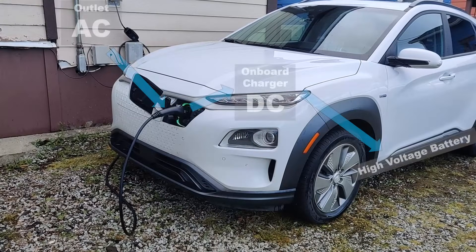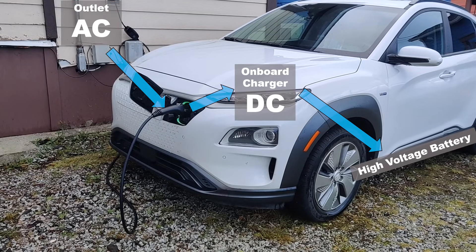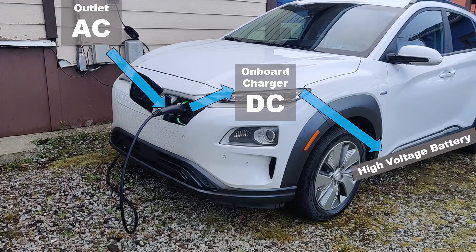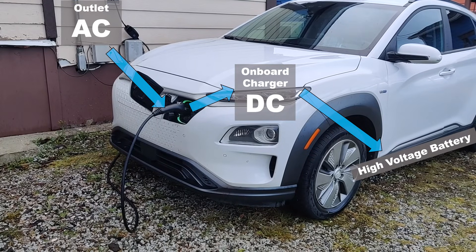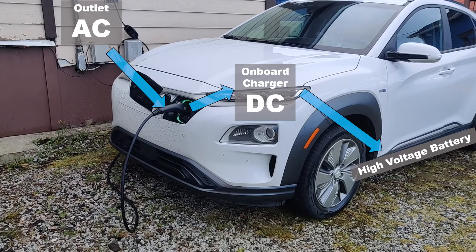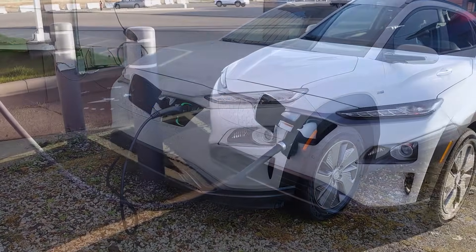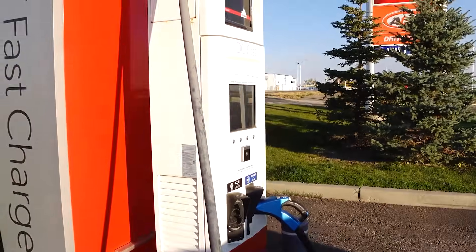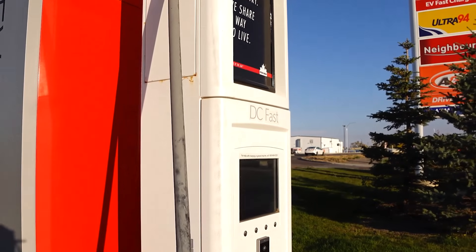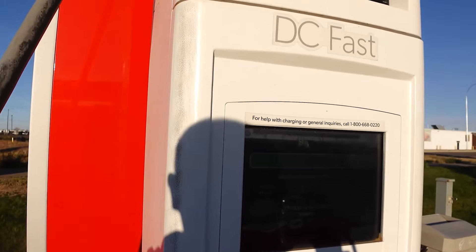AC is what comes out of your household outlet. It goes into your vehicle and passes through the vehicle's onboard charger, which converts AC into DC — direct current. DC is what your vehicle's high voltage battery needs. This is different from DC fast charging or level 3 charging, where the charger supplies high voltage direct current that goes directly into your battery.